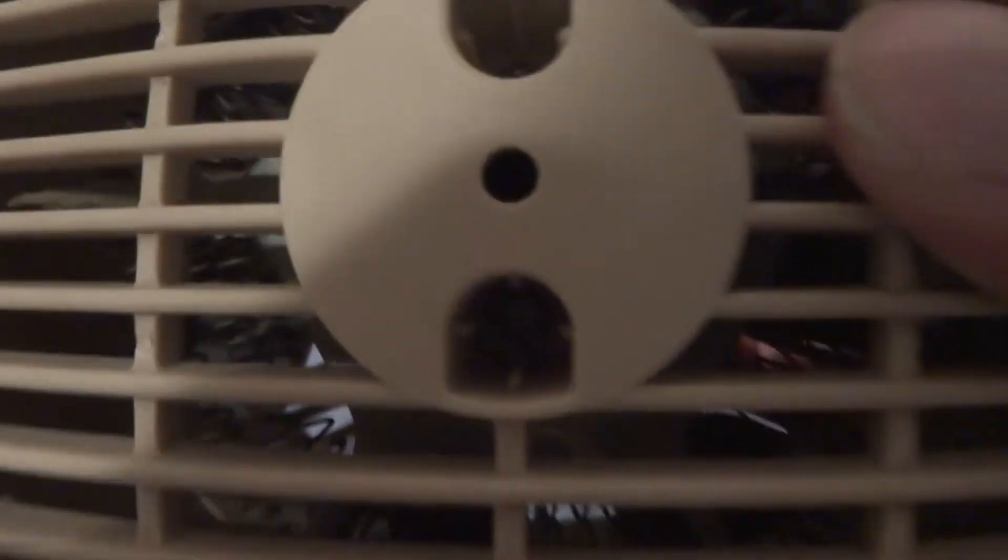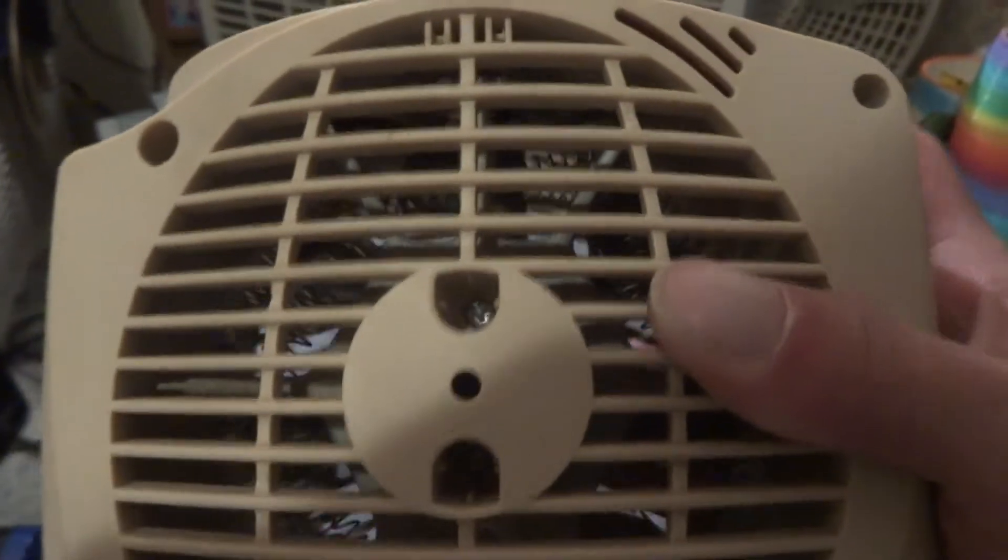This one actually uses the same exact motor as those two Holmes units. It's almost the same motor bracket. It's got that there — I don't know what that is really. Temperature or something maybe, I don't know.